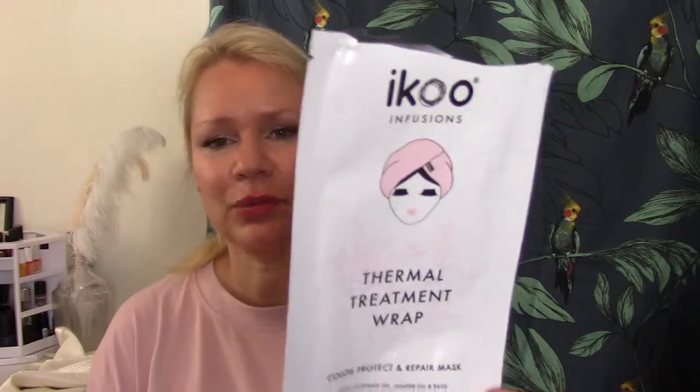I used up another mask — it's the ICo Infusion Thermal Treatment Wrap Color Protect and Repair mask for hair. It was a plastic kind of hat thing, and I understand why they designed it that way to avoid messiness, but I wasn't that fond of it. I didn't dislike it, but I didn't like it that much either. Maybe if you have very long hair it's nice to pull the hair up into this little hat, but for me it wasn't necessary.